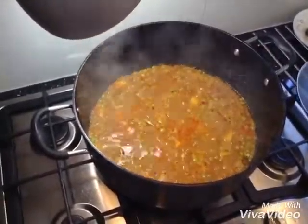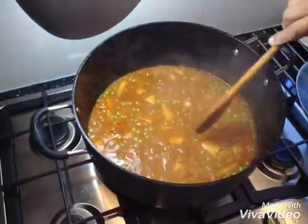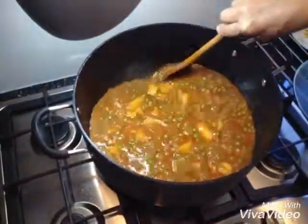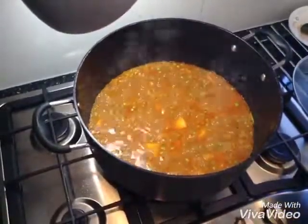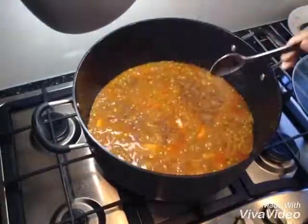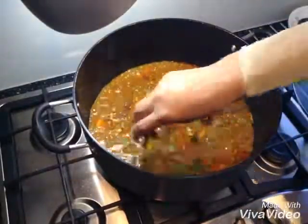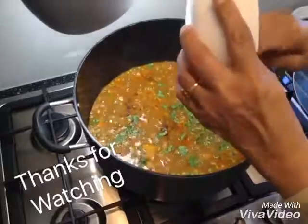I remove the lid now — it's been about seven minutes. The peas are done now. When my potatoes were half cooked, I put a small bowl of peas in there and two cups of water. I'm going to add a teaspoon of garam masala and fresh coriander, and my potatoes and peas are ready. Thank you for watching.